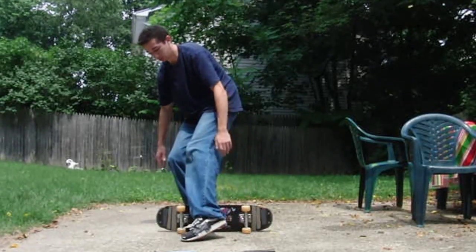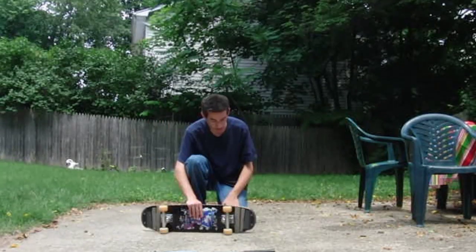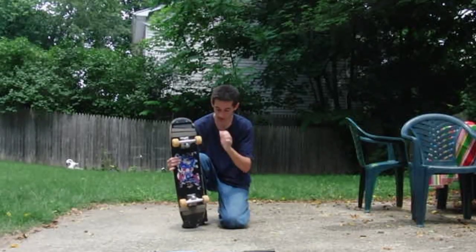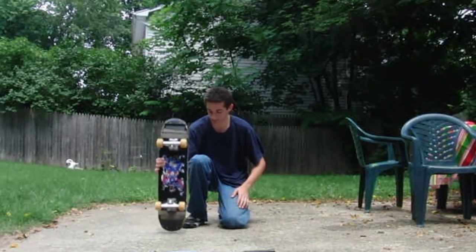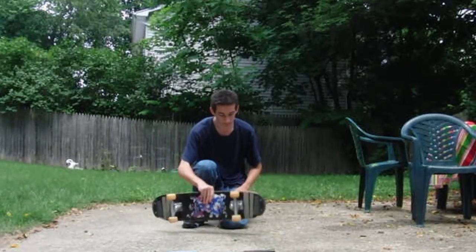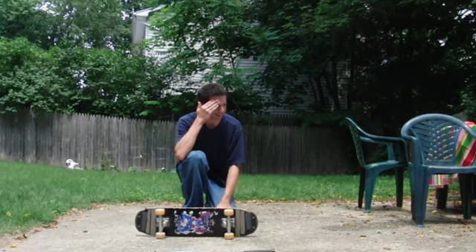I duct tape my shoes and I also use skid plates. I use my nose and tail on the board to protect it from these types of tricks because I tend to beat up my boards. Alright, I'll get to the trick.